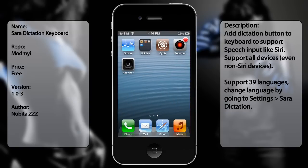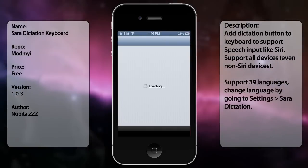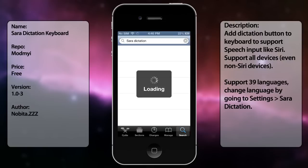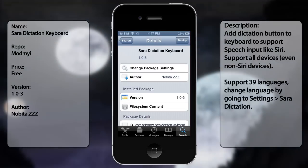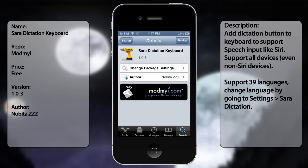So you know it is working. In order for you to install this really good tweak, all you have to do is go to Cydia, then go to search, and type in Siri Dictation — two words — wait for it to load. There you go, Siri Dictation in keyboard. Install it, it's free, and that's pretty much it.